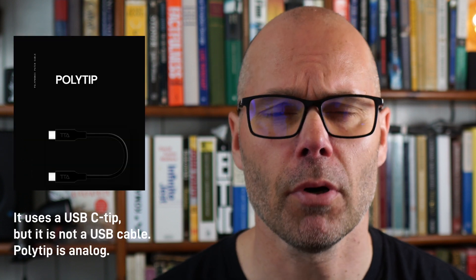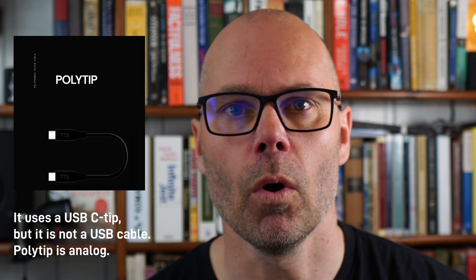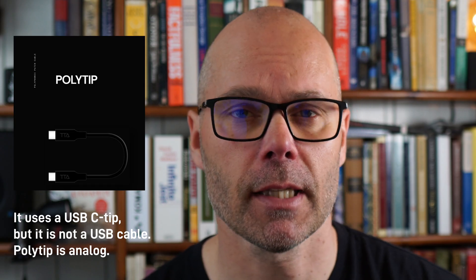Tiptop Audio has just recently announced a polyphonic patch cable called PolyTip. It carries eight analog signals, one for each voice in an eight-voice polyphonic setup, and this cable does not come alone.